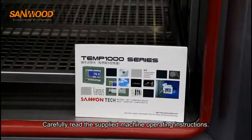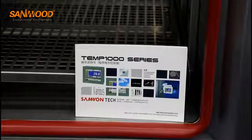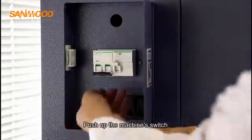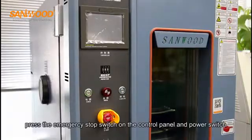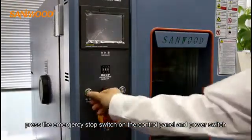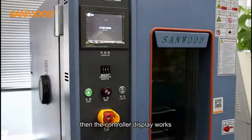Carefully read the supplied machine operating instructions. Push up the machine switch — the machine is powered. Press the emergency stop switch on the control panel and the power switch, then the controller display will activate.